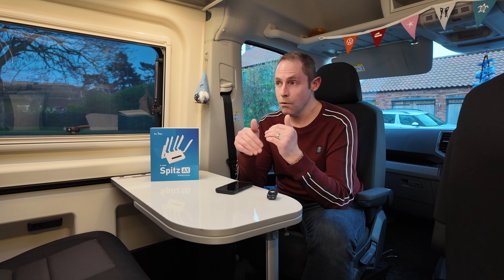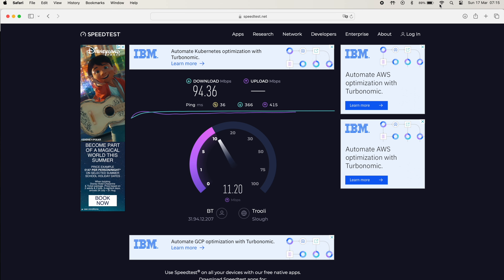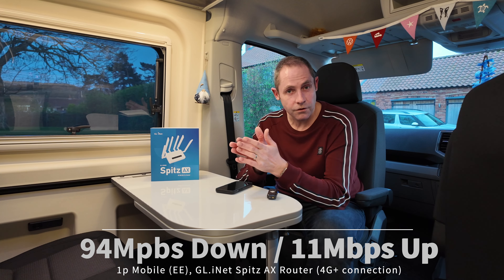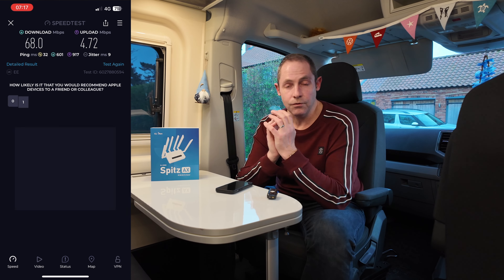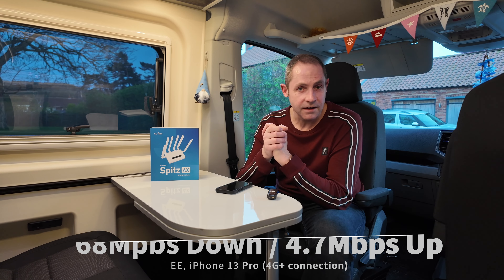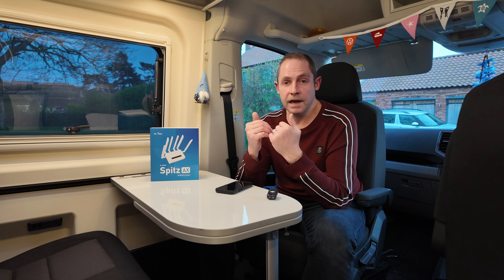We did a quick speed test to show you the difference between connecting to the router's Wi-Fi in the van using EE through 1P Mobile, versus doing the same speed test a minute later in the same position inside the van on my iPhone 13 Pro on EE without the Wi-Fi. You'll be able to see a huge difference between those two — and it's upload speed which is really important to us when we're doing videos. A YouTube video could be 10, 11, 12 gigabytes of data to upload, and even on a good connection that can take two to two-and-a-half hours.